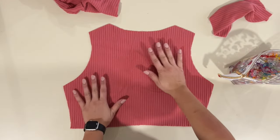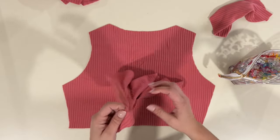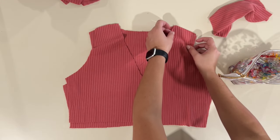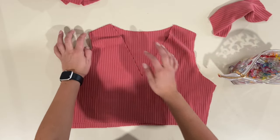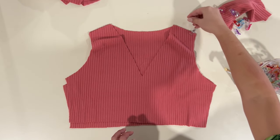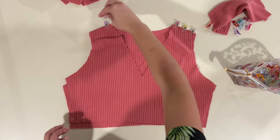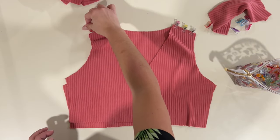We're going to start by placing our back right side up on our mat, and then place our front right side down on top of it, and sew our shoulder seams. I'm going to be using a serger for this step — you can use any kind of stretch stitch on your sewing machine if you do not have a serger. One thing I realized at the end of this sew is that my V-neck is a little tight, so next time I make it I will make these shoulder seams a little bit narrower to open up that V a little bit more.